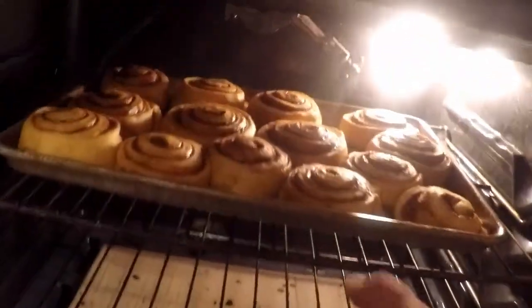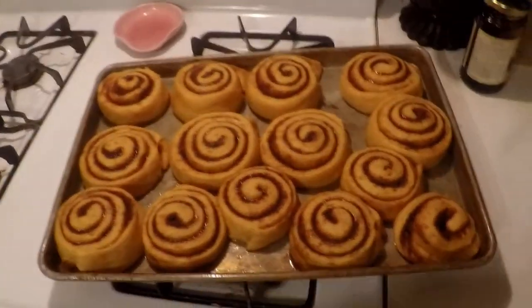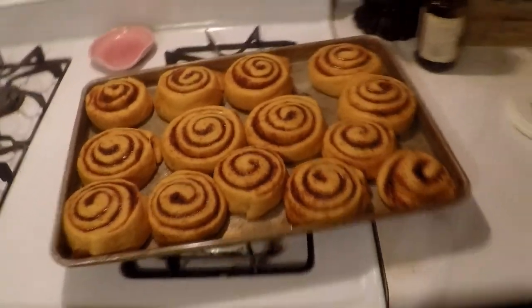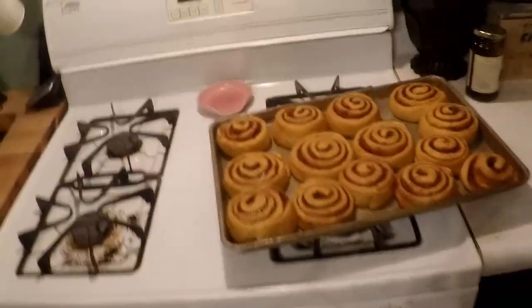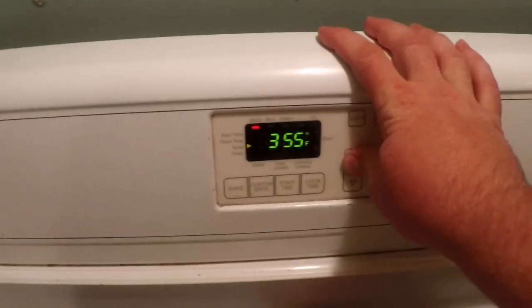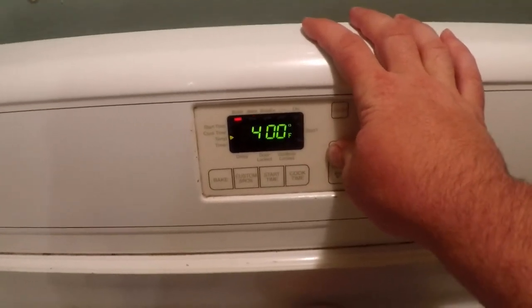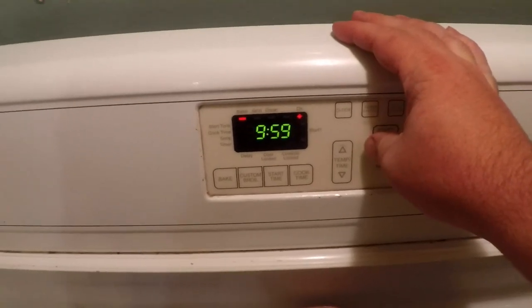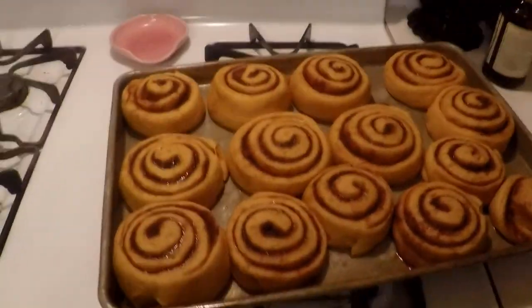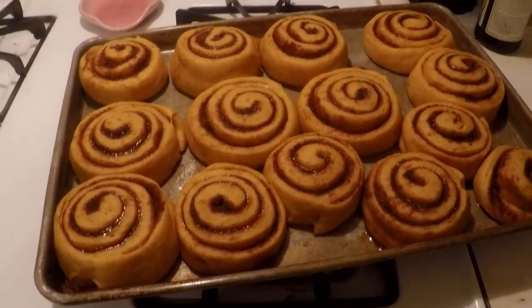After they've risen, they should be nice and big — at least an hour, or until they start getting nice and big. Then you're going to set the oven to 400 degrees, let it preheat, and cook these at 400 for about 12 to 15 minutes.